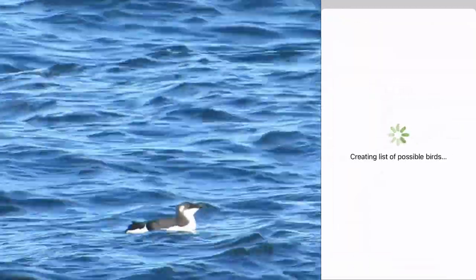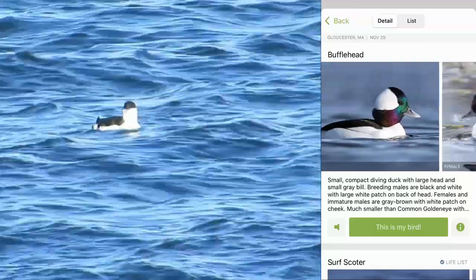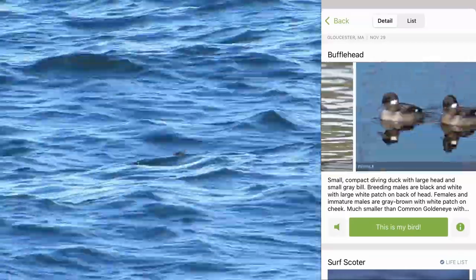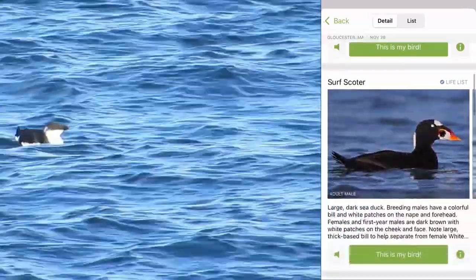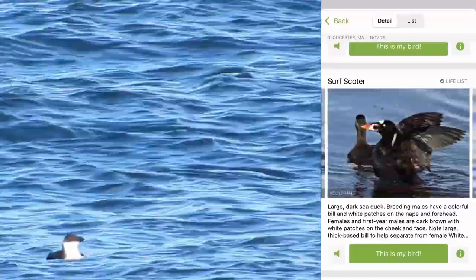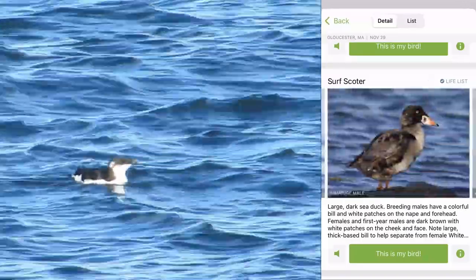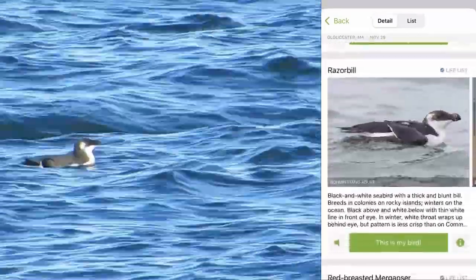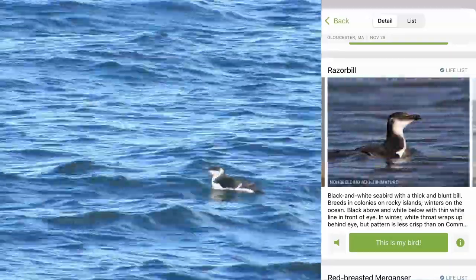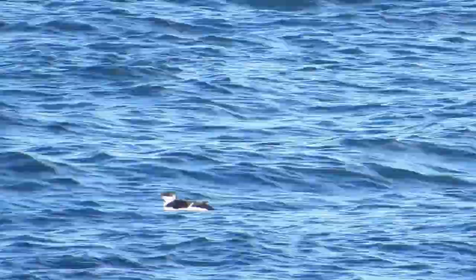Based on these answers, Merlin compiles a list of possible species. Is this a bufflehead duck? I don't think so — the head is a very different shape and the colors don't quite match. The next option is a surf scoter. This is closer, but our bird doesn't have an orange bill, and it isn't brown like the female surf scoter. Now this bird has the same black and white pattern and the same penguin-like shape. Looks like our bird is a razorbill, a type of auk. Nice to meet you, razorbill.